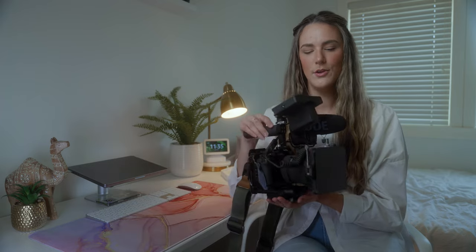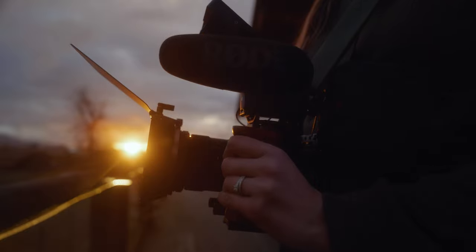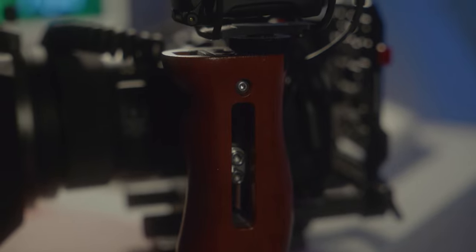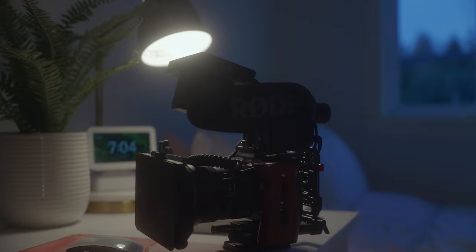Hey guys, I'm Trisha. I am the more elusive half of Greyhouse Visual, and I am here to talk to you about my rig. This is my rig today. You'll notice we are in a much lighter and brighter space - welcome to my office, where editing isn't happening so it doesn't have to be a dark hole. I do more of the admin and bookkeeping side of the business, which no one wants to do, but someone has to do it.